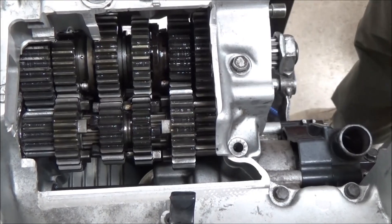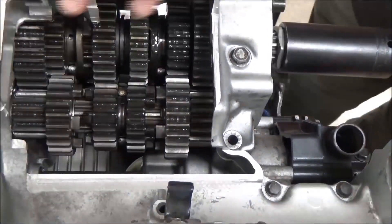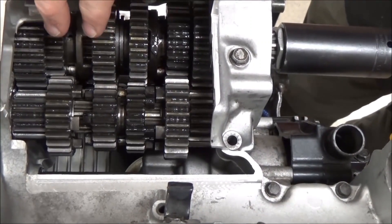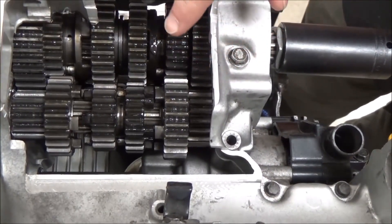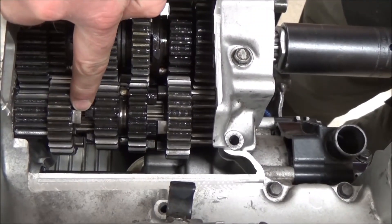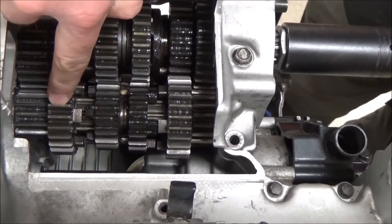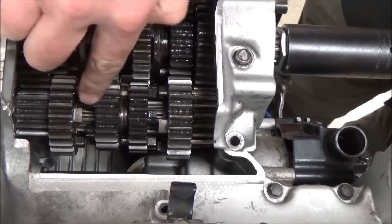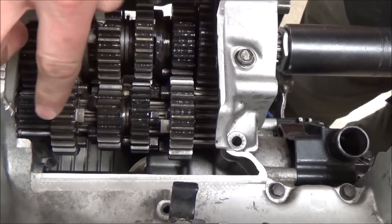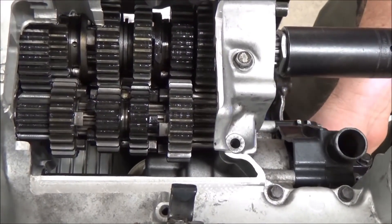We're going to do this view and shift through the gears. We have three types of gears in here: a fixed gear that was built into the shaft, sliding gears — and just because it has ears doesn't always mean it's a sliding gear — and in this one, a rotating gear where the slider will slide into it. So: sliding, freewheeling, and fixed. Let's watch those in action and see the shift forks from this angle.